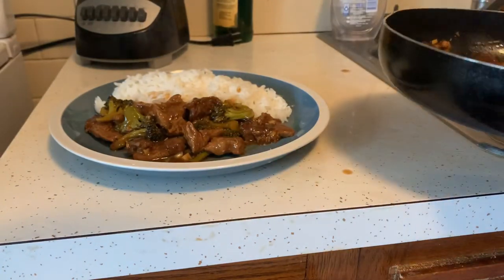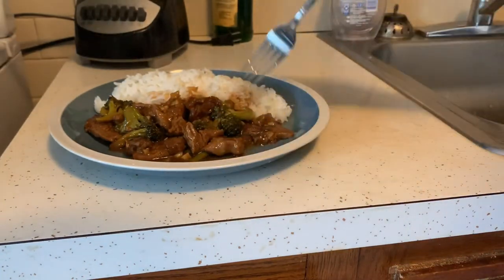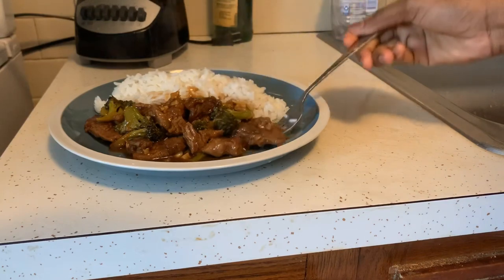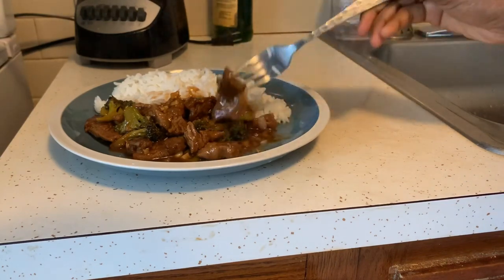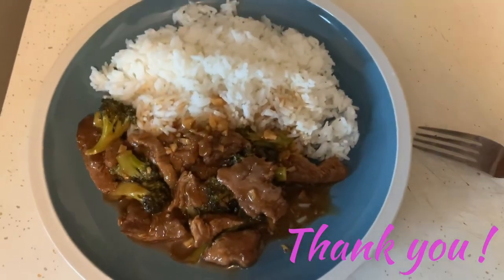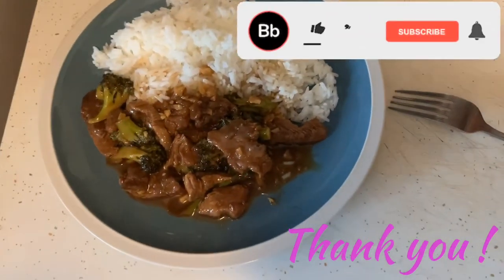Ok guys, kom nou ka wèl deja, se konsa nou fè beef and broccoli. Se nou eme videyo a, pa bliye like, komante, partaje videyo avèk fanmi nou, zanmi nou. E se nou ese fèl tou, vwè moun videyo moun trè mwen. Mèsi. Love you guys. Bye.